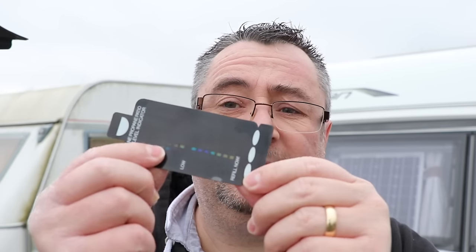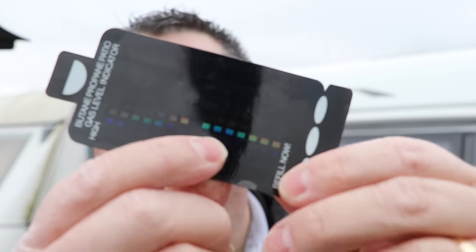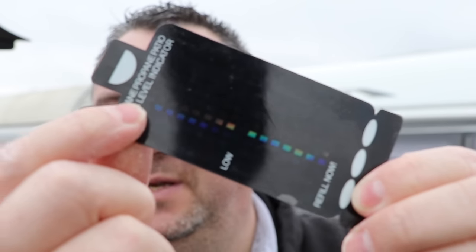It records a difference in temperature. When your gas is in your bottle it's compressed and held in a liquid form. This shows the difference in temperature between that liquid and the space above it. So let's put it on the gas bottle and I'll show you exactly how it works.